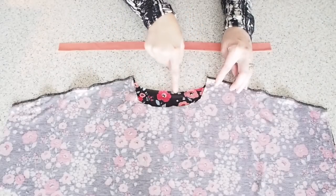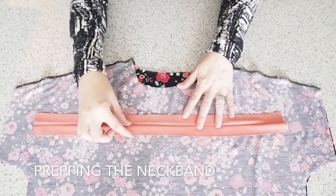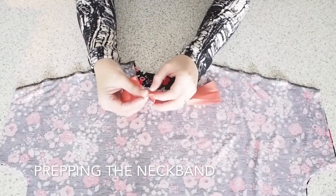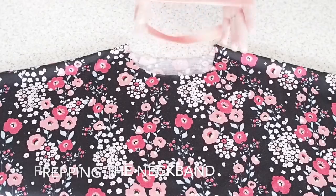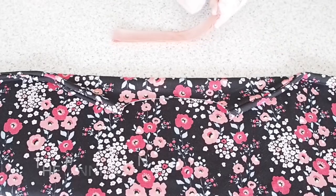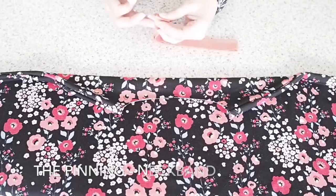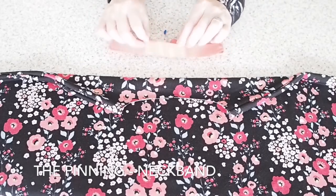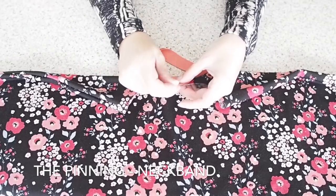And then straight on to the neck band. I've just measured my bodice front and back at the neck, cut myself a strip of fabric to that length and then taken off two centimetres. This contrast fabric is two inches wide. I've folded it down its length and pressed it, and now I'm just going to join that to make a ring at the short ends. I went ahead off camera and stitched that, pressed open that seam, then folded the whole thing in half again down its length. This contrast fabric is a jersey as well, but it's not just as stretchy as the fabric I'm using for the bodice, which is why I've only taken off two centimetres. If it was a much more stretchy fabric I would have taken off four centimetres.